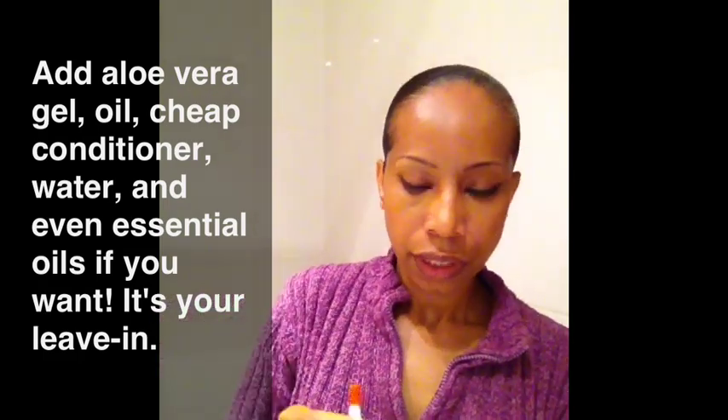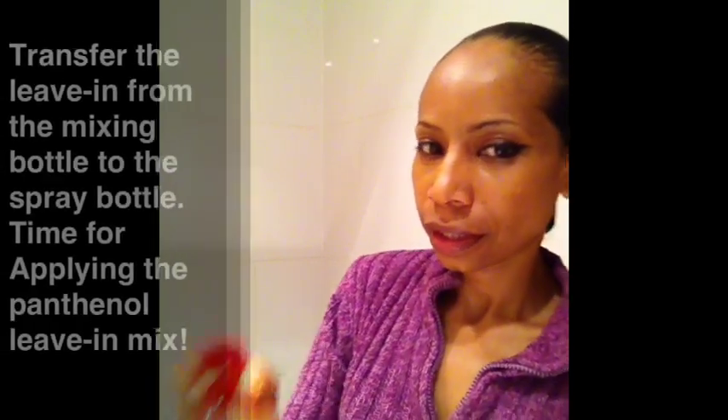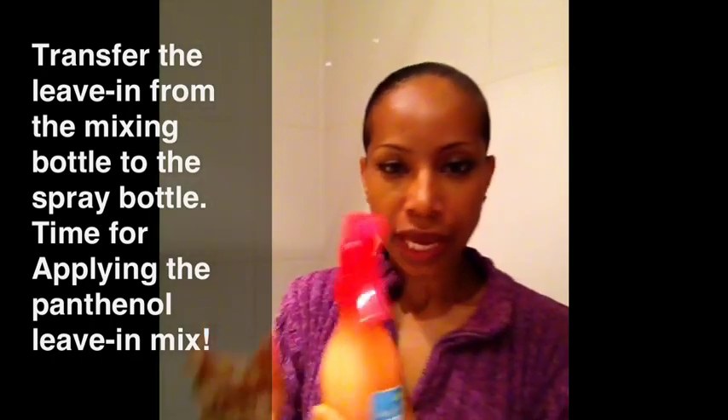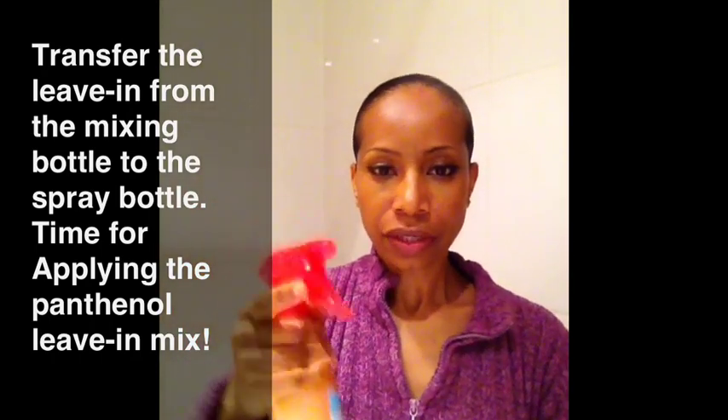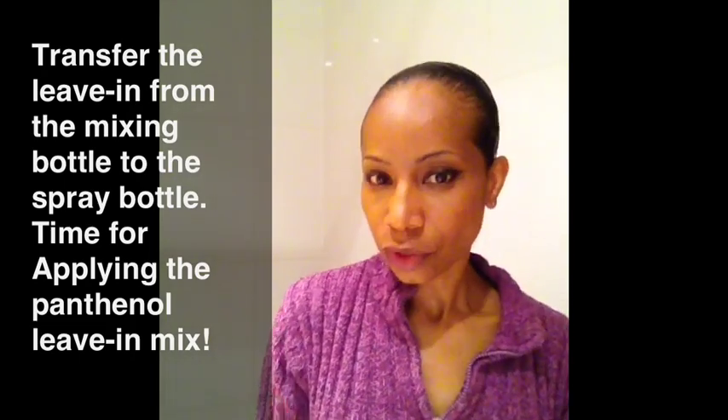So I'm going to put the top on this and shake it up. This is my leave-in, and this is how I use it. So what I would do is — I've already done my hair, but I can go ahead and take it on. I have a baggie on.